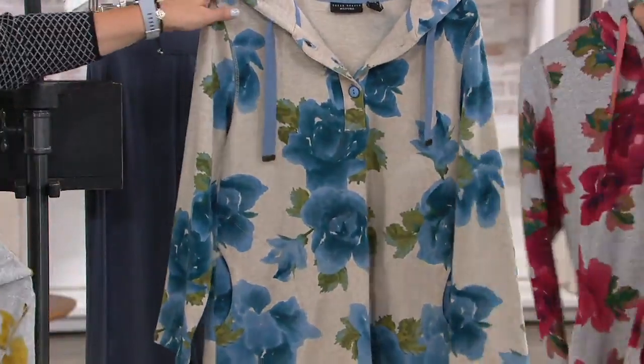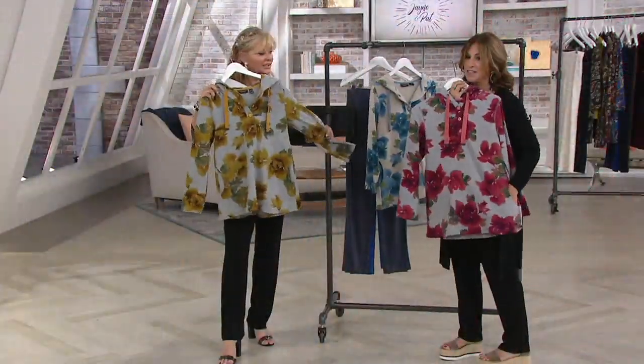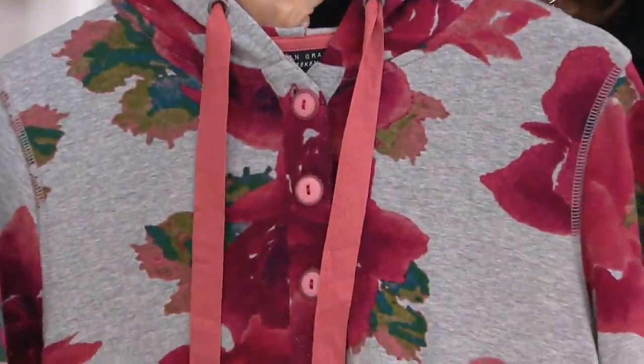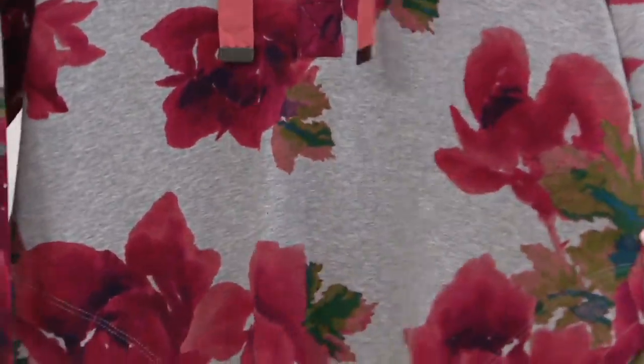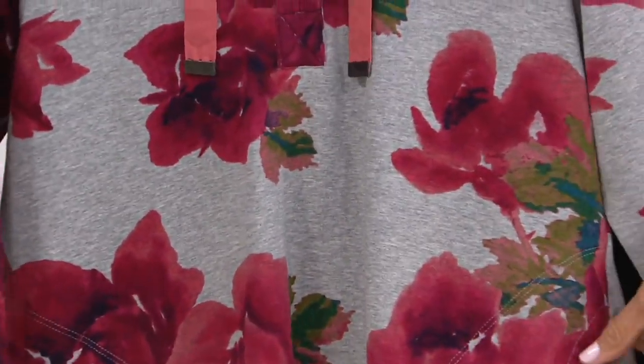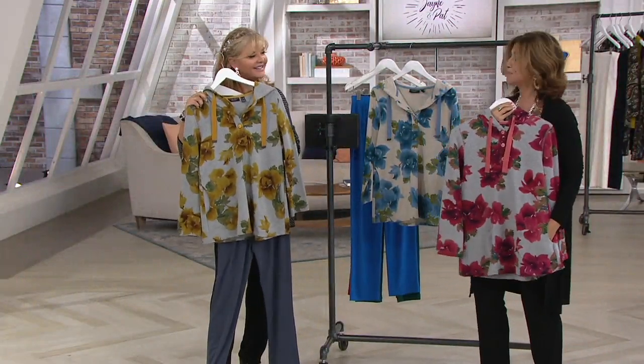Heather gray and red — I love this, it's so festive, so pretty. I mean, this is like what you're going to wear Christmas morning hanging out at the fireplace, with the kids and with the grandchildren. It's festive, it's fun, but you'll wear it all the time. Look how good that looks together with the liquid knit pant in gray. I do love that, that's really good.